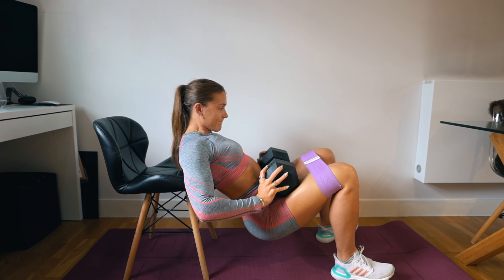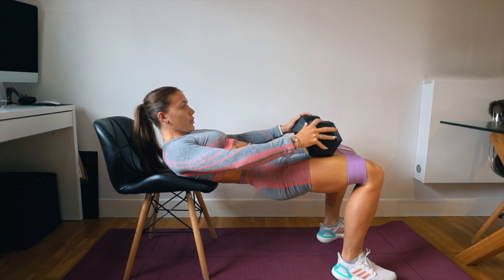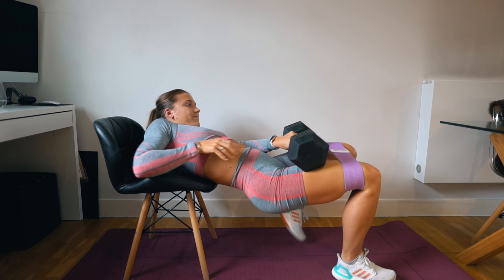I've added a band to add a little bit more tension onto the glutes. With the band, what you want to aim to do is push your knees out to the side — this places double duty on the glutes so you can feel it that little bit more.